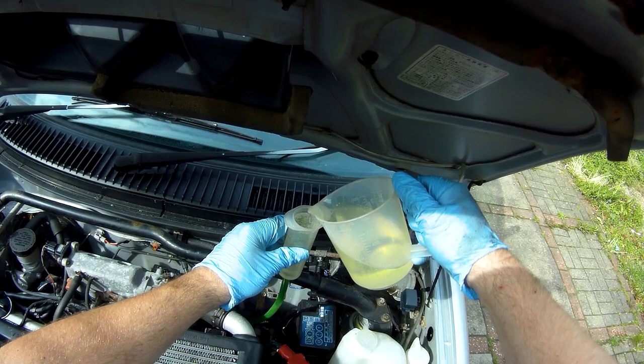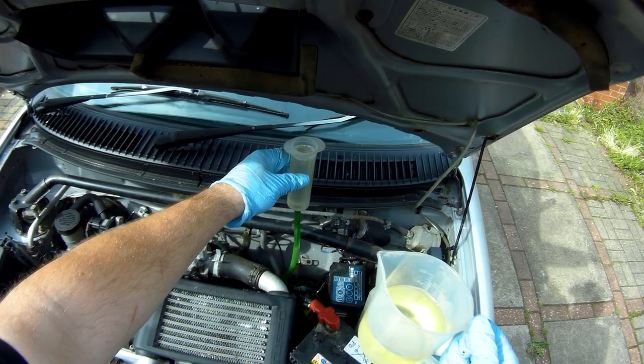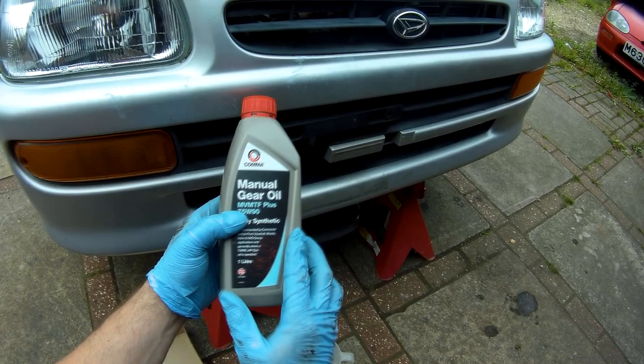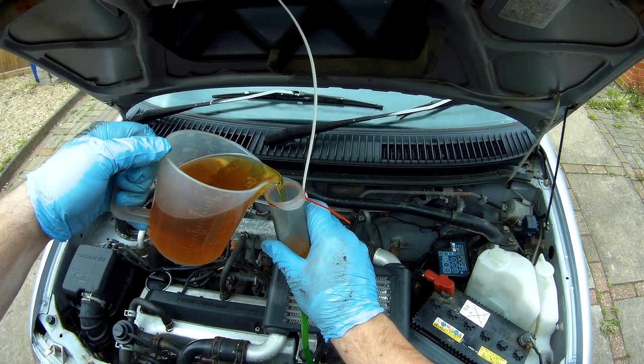Transfer case done and buttoned up, now for the main gearbox. It's the GL4 oil this time, and while I did measure it, to start with it's just a whole litre bottle, then most of the second one. The hose is in the fill port and you'll notice I've zip-tied the funnel assembly up to the bonnet to stop me needing to hold it, which is much easier when you're doing a larger amount of oil.